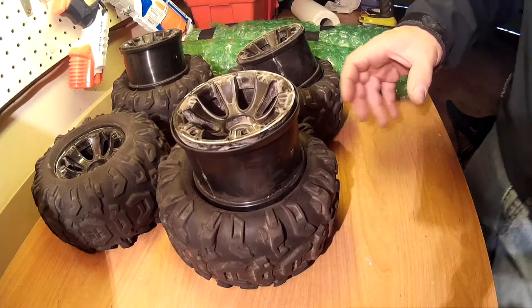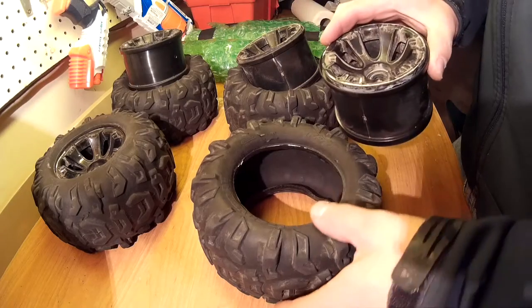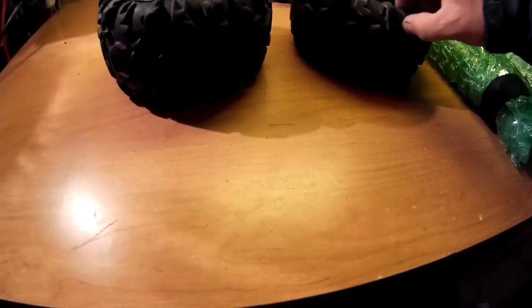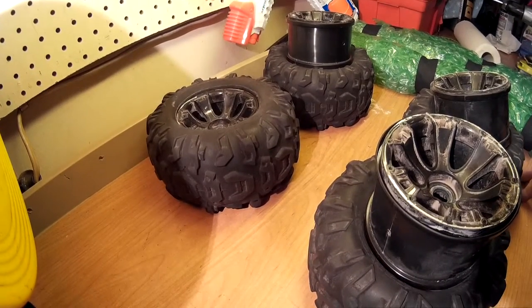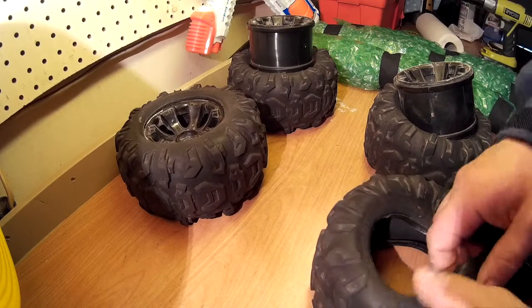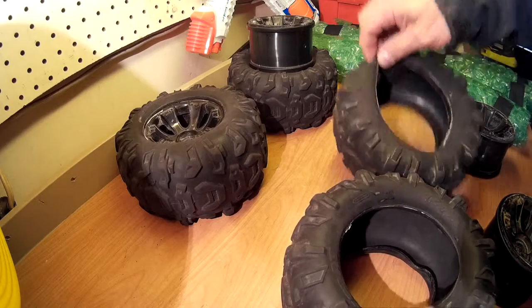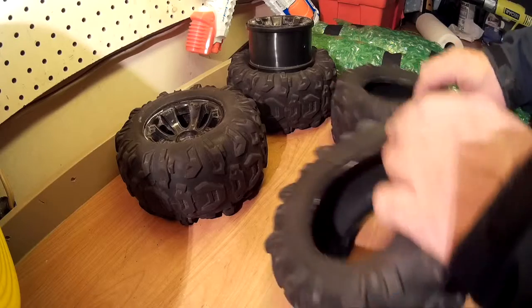Before you get too far, line up the tires with the rims on the side that goes out and make sure you've got two tires that match each other's tread pattern. Otherwise, you may end up with your tires on improperly — they do have a direction to them. Mine have got all these cuts on the outside, which when I took them off the rim, that glue broke down too. So all the cuts on my tire will have to be re-glued as part of this process.